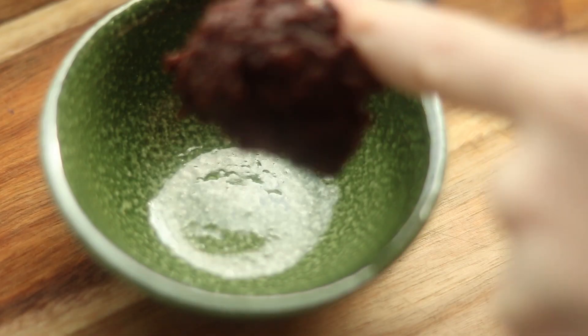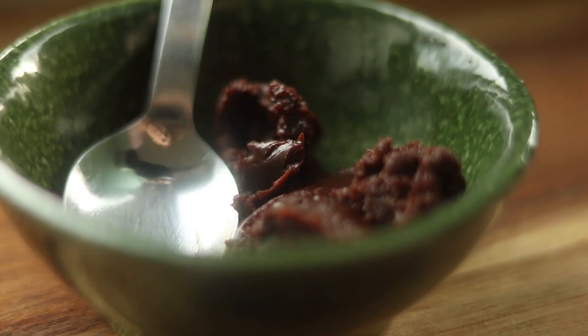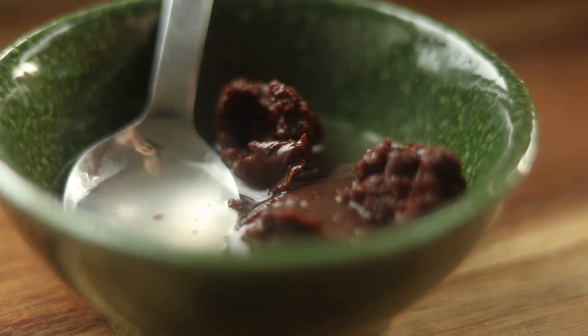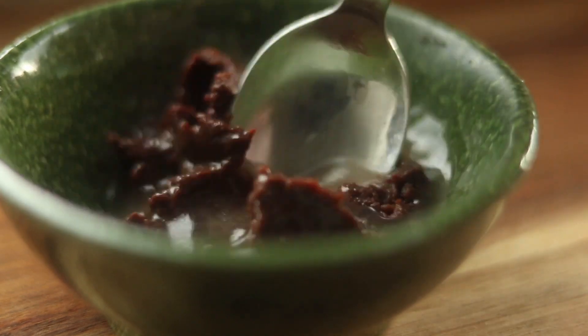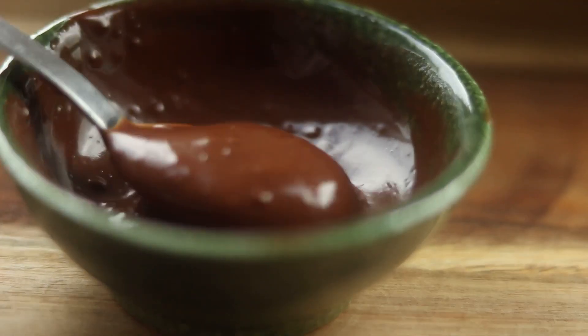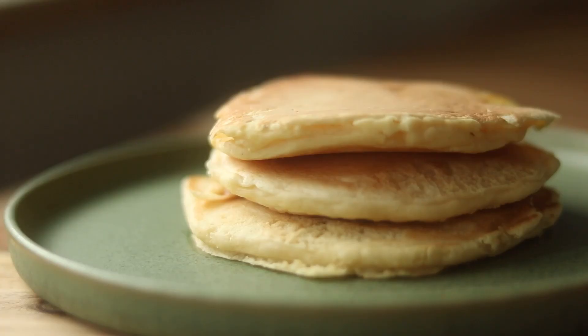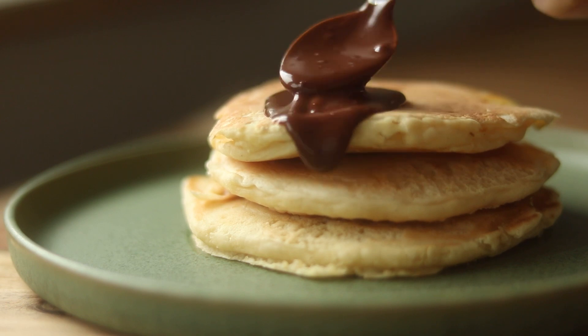Another way I like to serve them is by making a homemade chocolate sauce. I'll just combine nougat hazelnut chocolate spread with some hot water and mix until I have my desired consistency. Then I'm simply pouring that on top of my pancake stack.